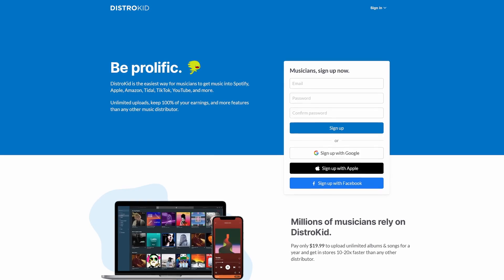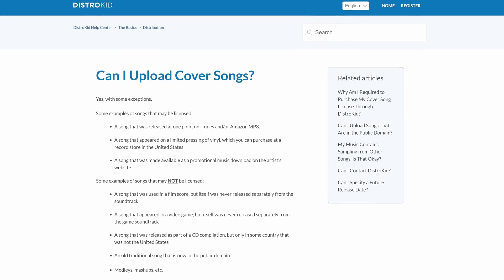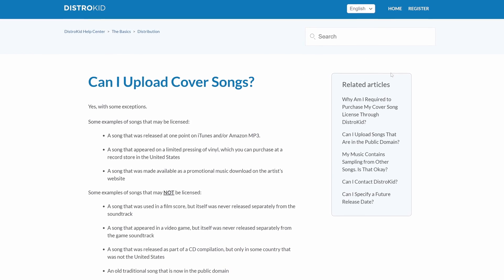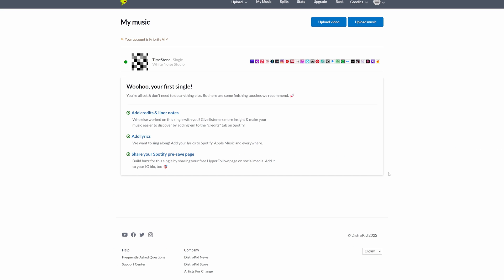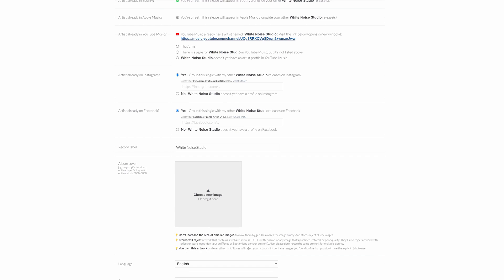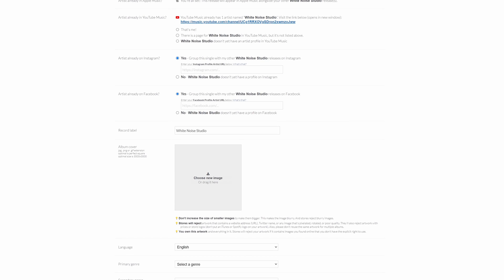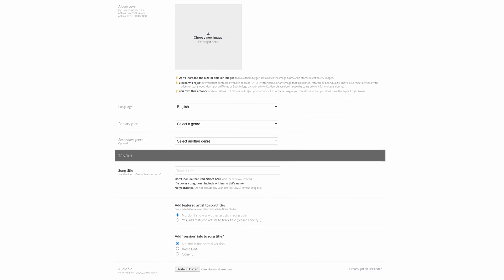Please make sure to subscribe to this channel to stay up to date on the latest cool plugins and hardware. This video is made possible by DistroKid. Cover songs are probably one of the many types of songs you'd love to do, but uploading to a streaming platform is always a hassle due to copyrights and required fees. DistroKid makes this easy by handling it all for $12 per song per year with a DistroKid subscription. Use my link in the description to get 7% off your first year.